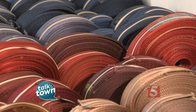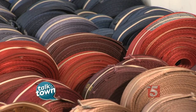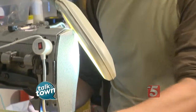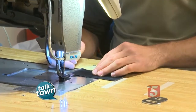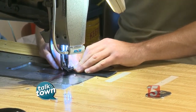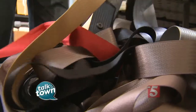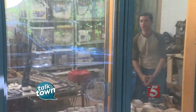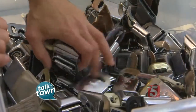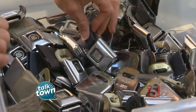I studied fiber arts at Appalachian Center for Craft in Smithville, Tennessee, and as I was there I was trying to decide what I wanted to use the textiles for, and fabric is on furniture. So after I left the craft center, I started working at upholstery shops, and part of learning how to reupholster furniture is using an industrial sewing machine, just like this. All my material is locally harvested from junkyards around Middle Tennessee — I actually go to the junkyards, go through each car individually, cut out the seatbelts, cut out the buckles, and it's a pretty labor-intensive process.